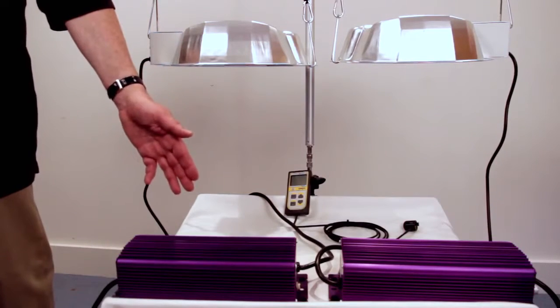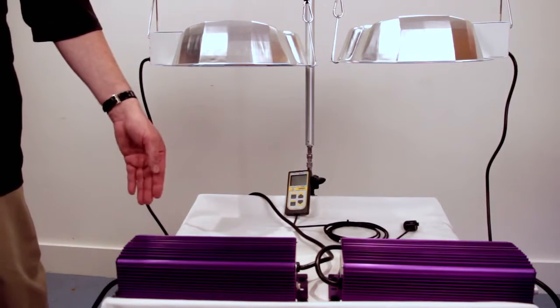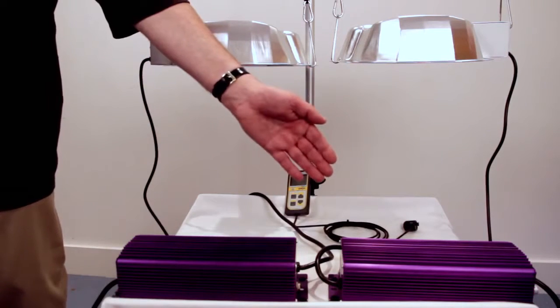Hi, my name is Alan from Lumitech, and today we have a simple product demo set up to show the difference in performance between a 400 volt horticultural lamp and a standard horticultural lamp. We're going to be using a Lumitech Pro 600 watt 400 volt ballast to drive the 400 volt lamp, and a standard Lumitech 600 watt ballast to drive the standard lamp.